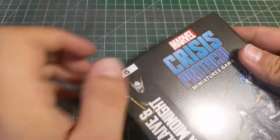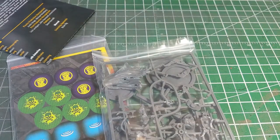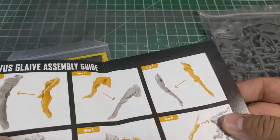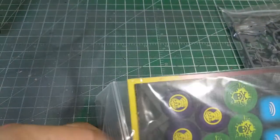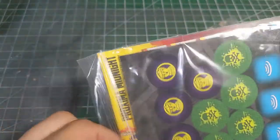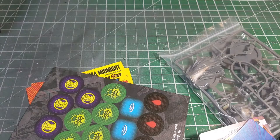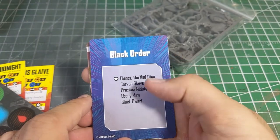Let's get this box open. As typical, we have our baggie full of goodies, tokens, and then the models themselves. Taking a quick peek at the instructions — we're still working with instructions that don't have numbers on them. It's something Atomic Mass Games has gotten better with as they've released more items, and they do have a solid guide on their website for assembling everything. Right off the bat, we have our affiliation card for the Black Order — we got Thanos naturally, and then the rest of the Black Order.